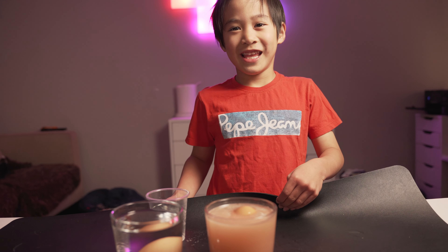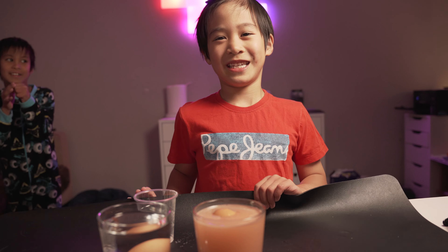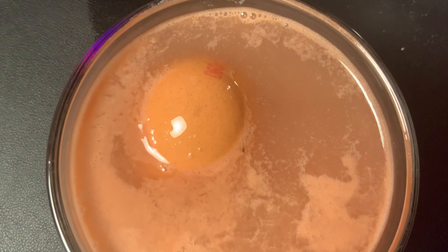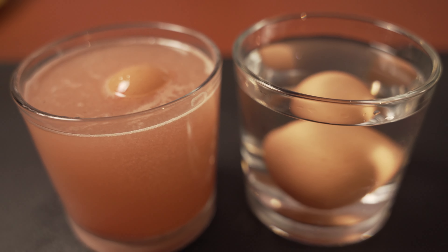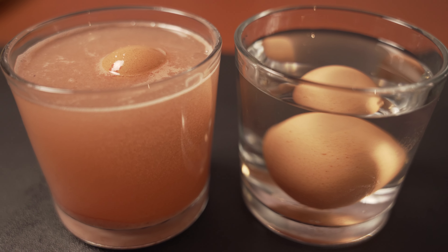First is with the normal water and the egg — it sinks. But with salt and a normal egg, you mix it. Then I'm going to put the egg in. It floats! This is because the salt makes it float.